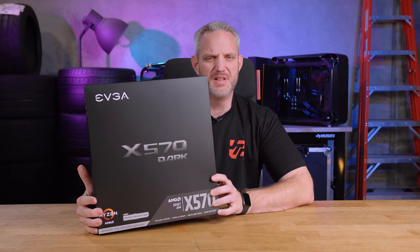You want to know how you've kind of disrupted the market a little bit, especially when you're AMD? You get a company like EVGA to build an AMD product?